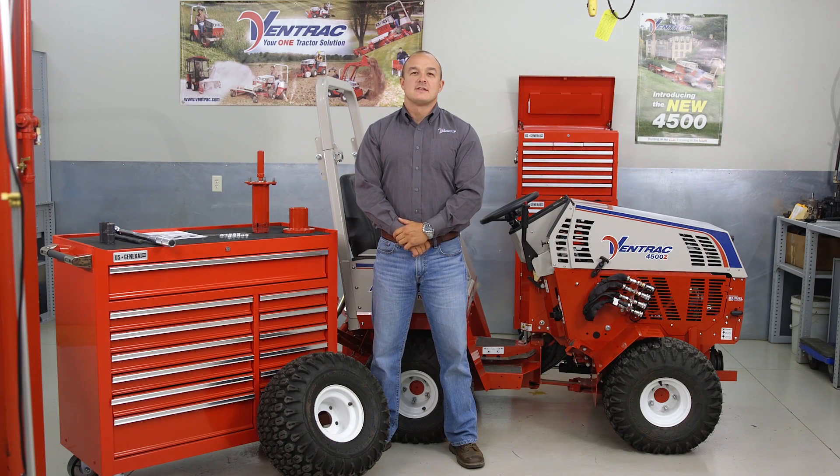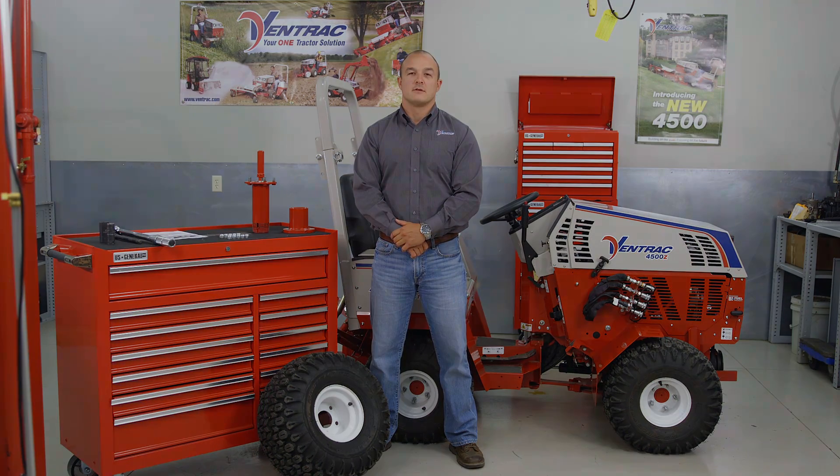Hello, my name is Dennis. I am the technical instructor for Ventrac. Today we will be covering how to properly install the dual wheel kit on a 4500 tractor.